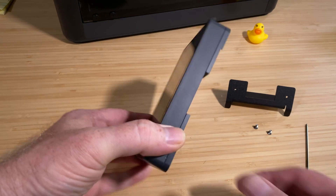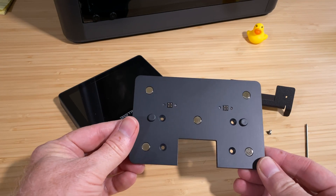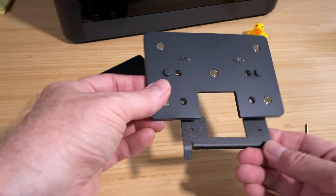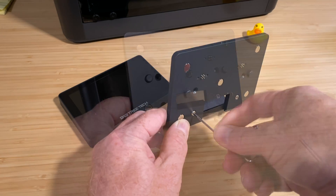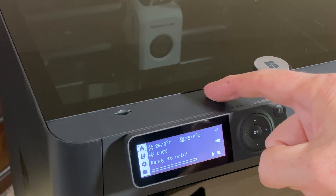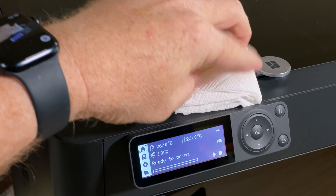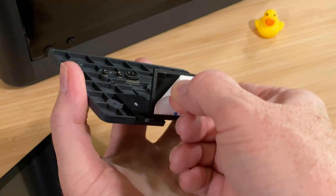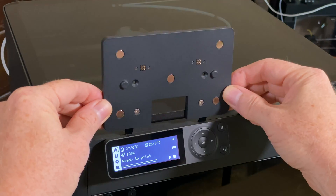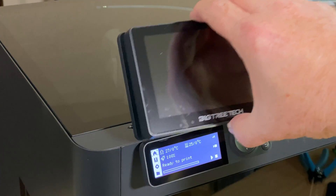For installation, we need to get the docking plate mounted to the printer and then get USB power to it. To start, remove the docking plate from the back of the Panda Touch — the magnets holding the two together have a pretty good grip, so it may take a little bit of force. Then attach the docking plate to the mounting bracket using two of the included screws. Make sure the top of the printer, right behind the existing screen, is clean and free of dust or oil that could prevent adhesive from sticking — a little bit of alcohol on a paper towel can help. Peel the backing from the sticky pad on the mounting bracket and stick it into place behind the existing screen. Then reattach the Panda Touch to the docking plate.